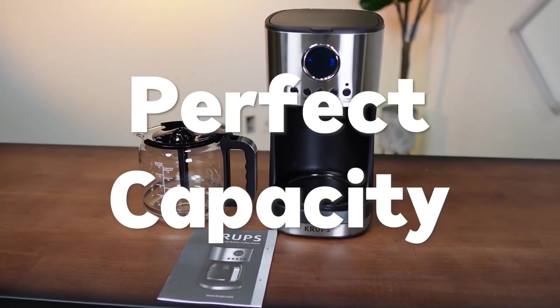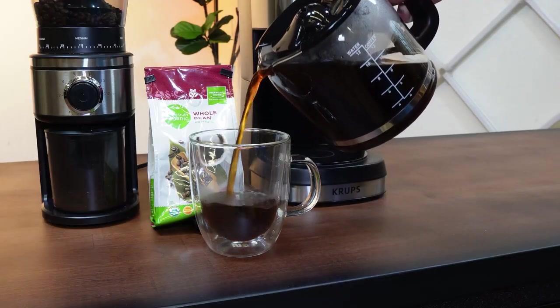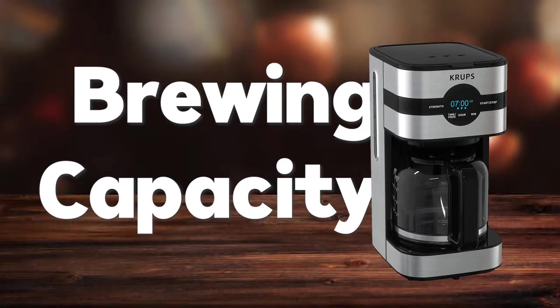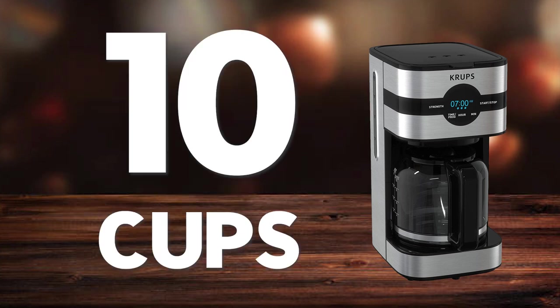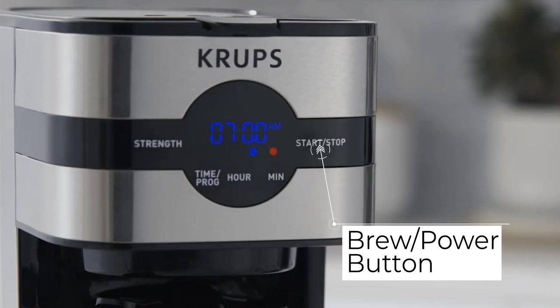Next is perfect capacity. The Krups Simply Brew comes with the ability to brew coffee for your whole family, with a brewing capacity of around 10 cups for several coffee lovers in your home. You can make a cup of coffee after pressing the button and activating the dedicated on or off light button.